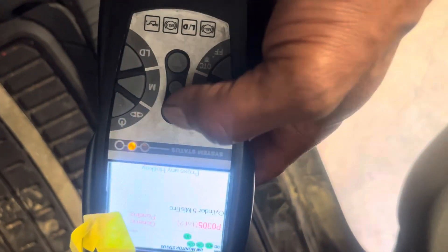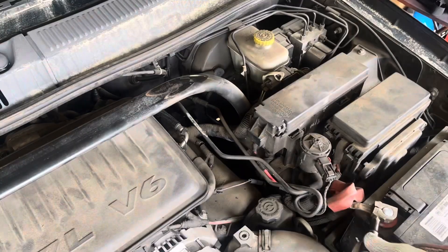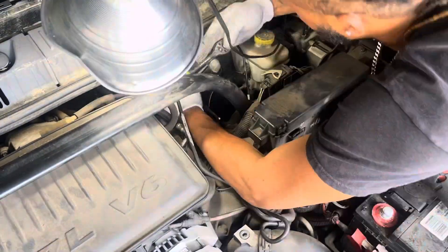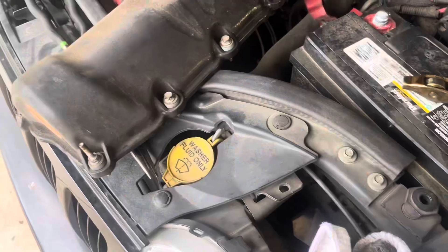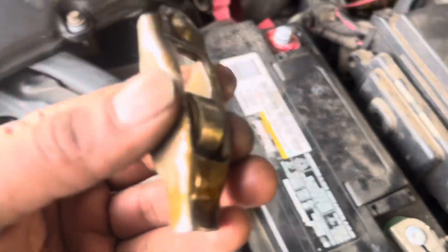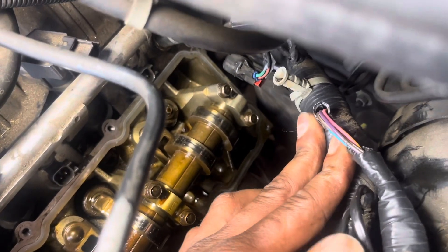Cylinder number five — look right there guys. As you can see, it was in there and it was all the way over here.